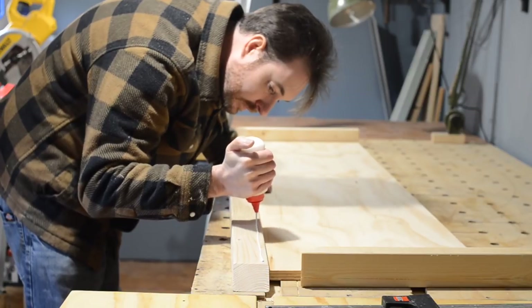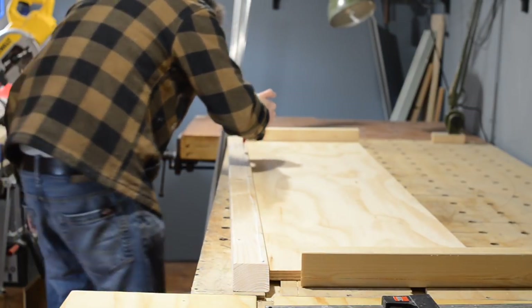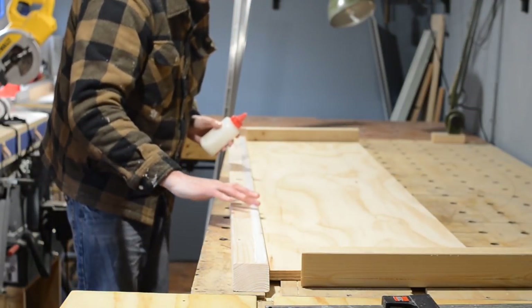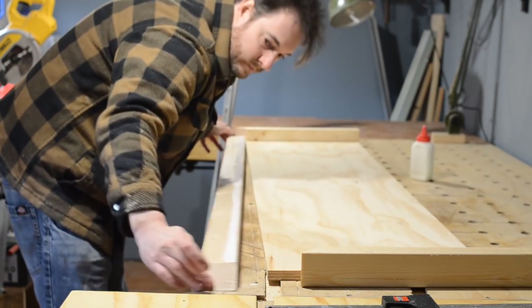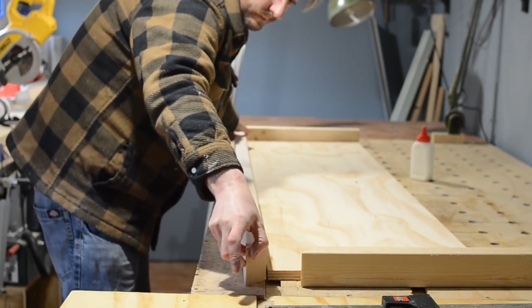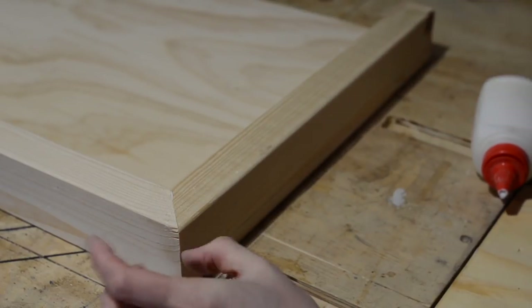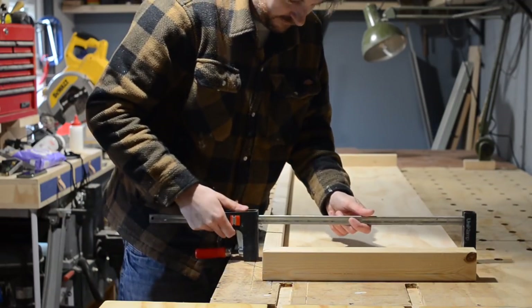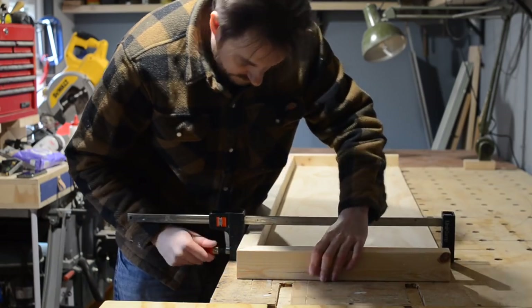When I'm happy with the fit of all the joints, I get some PVA wood glue on and get it all glued together. I didn't want to screw it together as I didn't want visible screw holes, and this material is just too thick for my brad nailer. So I'm just going to glue everything together and get it clamped up. This should be plenty strong enough — it's just knowing what fixings to use for what applications. Once this is in place, it should never move again, so it's not going to get much stress on the joints.